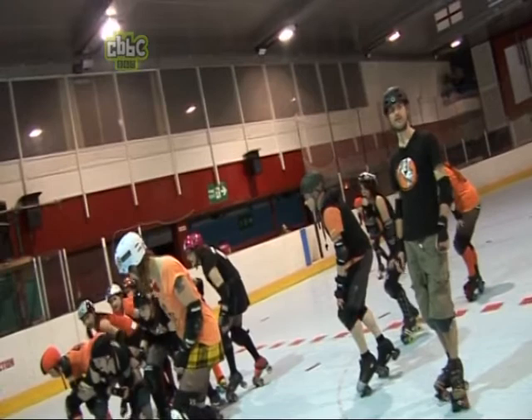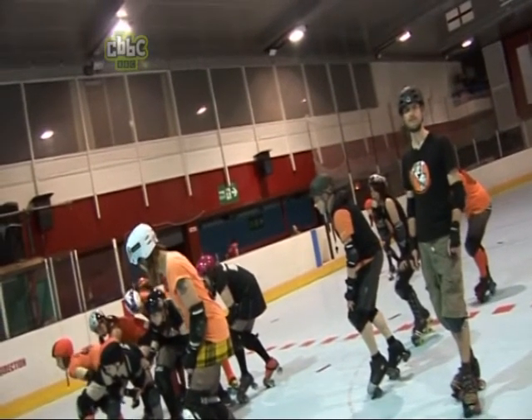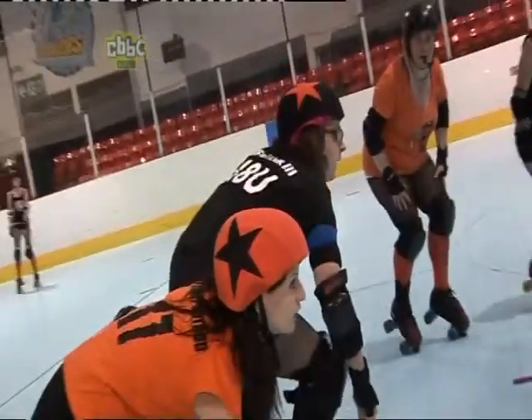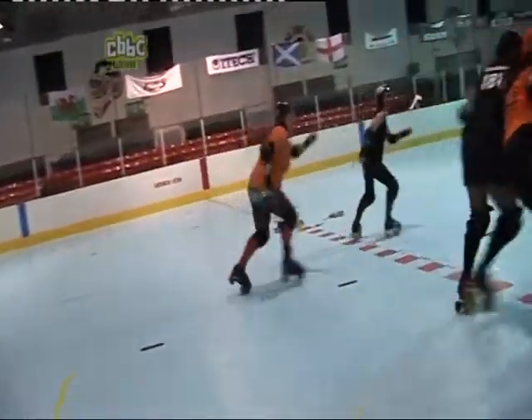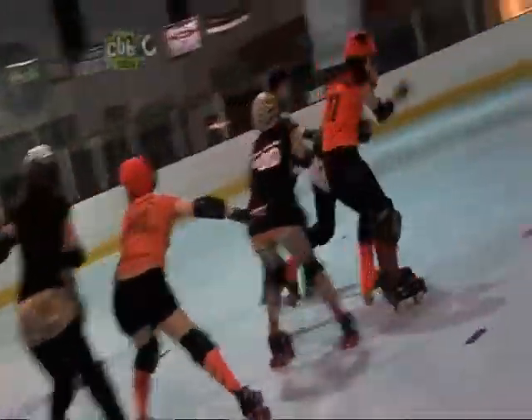Each game is called a jam and it starts when the referee blows their whistle and the blockers and pivots set off. Then on the second whistle the jammers start to make their way through. The jammers only start scoring once they start passing the pack the second time, and that's when the other players try to stop them.